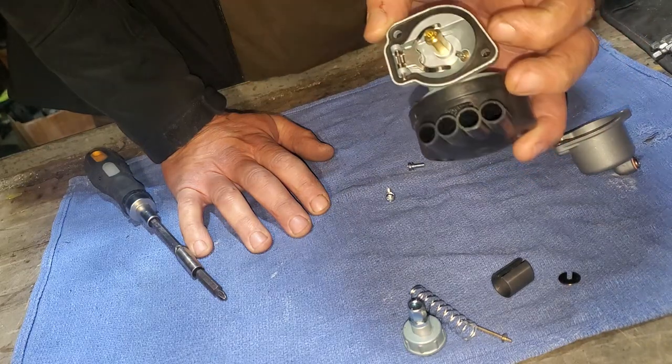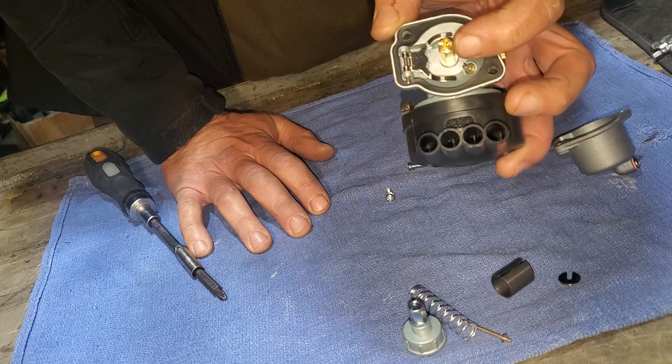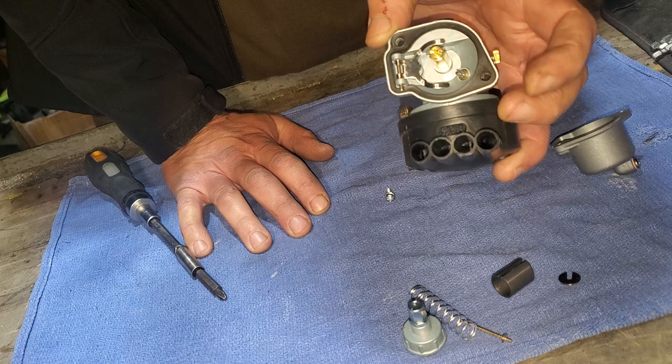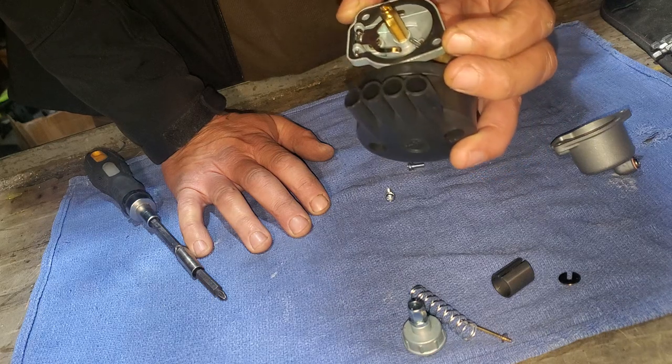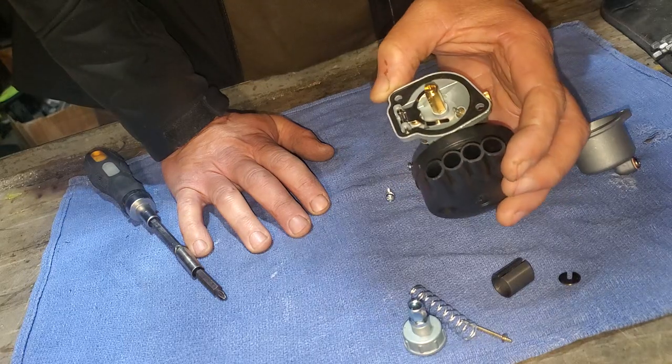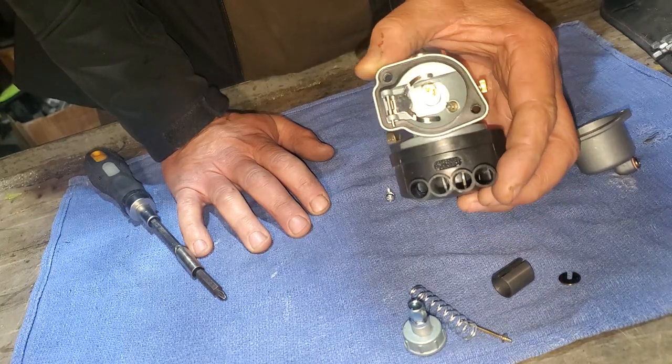The little metering hole down in there is what's going to determine how fast this thing can go and how much fuel the engine can get. So that's the inside of it—not much there.